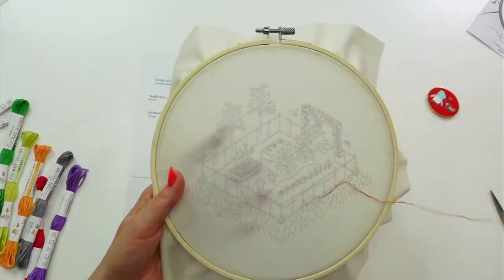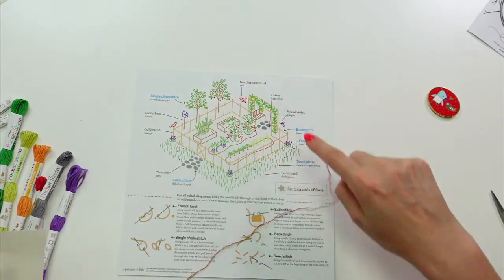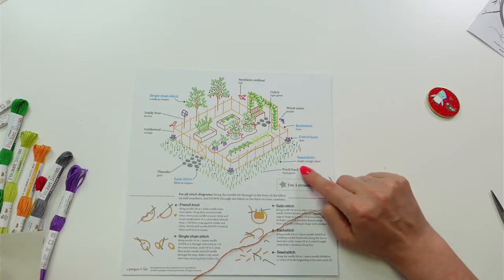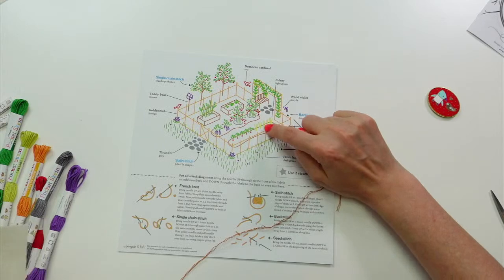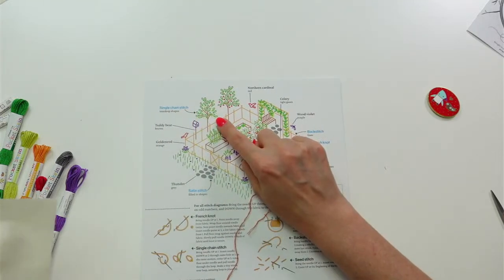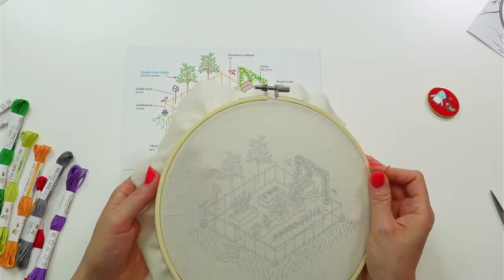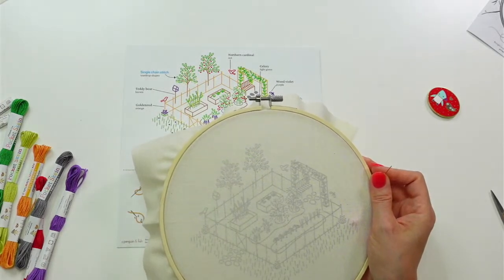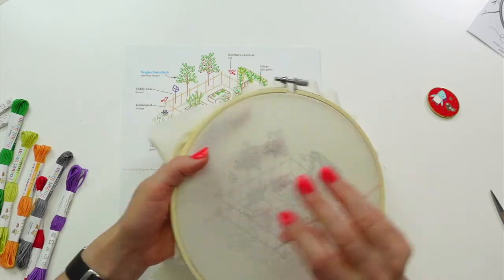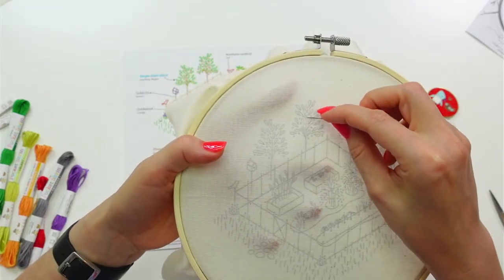I'm going to do this line first — the back stitch. Back stitch for the lines, French knots for the dots, seed stitch for the little grass blades, satin stitch for filled-in shapes, and single chain stitches for all the leafy bits. Let's start the loop method and back stitch these branches.